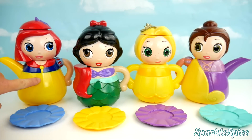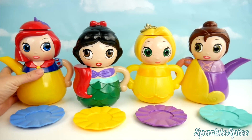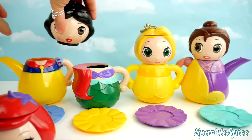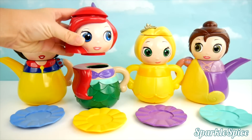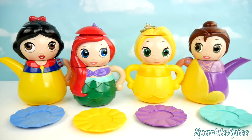I see Snow White's body here, but her head here. We've got to match them up. That looks better. Here's Ariel's head, and now we can put it on her body. We made our matches.